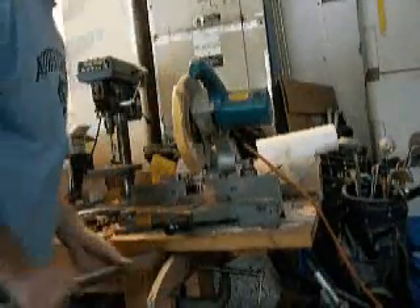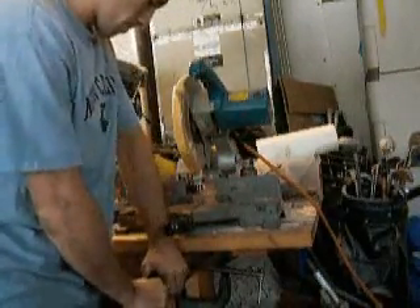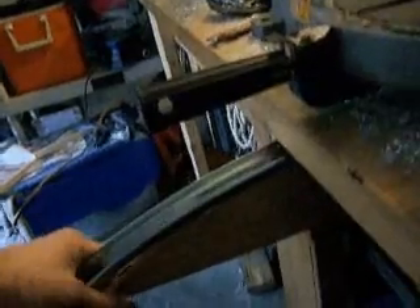Next is the bending. I made a little jig — this is a curved piece of wood. I stick it in there and it jams up against the table, then I bend the metal down to match the curve. The curve is a little bit sharper than I need because the metal springs back a little. I'm going to be doing this for a while, so — later.